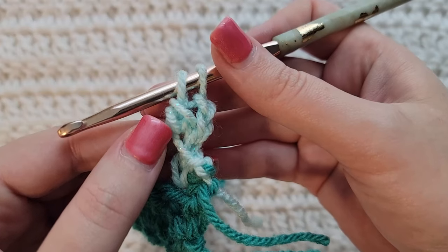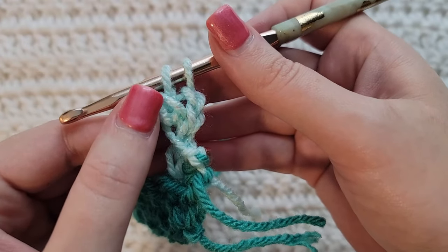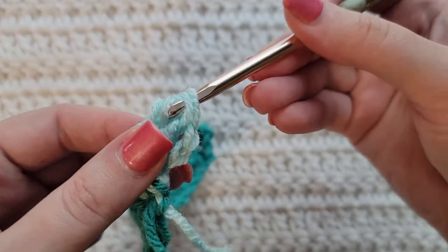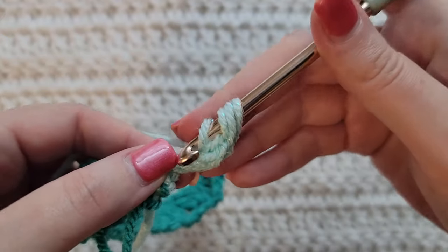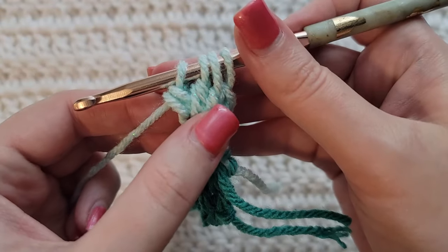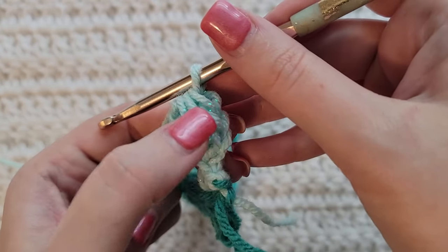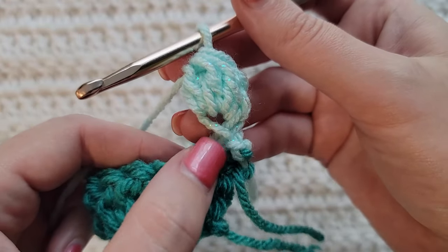A cluster stitch is a bunch of bottoms of double crochets all clustered together, so we need three of these. Yarn over, insert your hook back into that front loop, grab that yarn, pull it through, pulling up a loop. Yarn over, take that through two loops only — that's the bottom of another double crochet. Do it one more time: yarn over, insert your hook back into that front loop, grab that yarn, pull it through, yarn over, take that through two loops only. Now we have the bottoms of three double crochets. Yarn over and take that through all of those loops to cluster them together. So it's three chains and then a three double crochet cluster into the front loop of that single crochet.